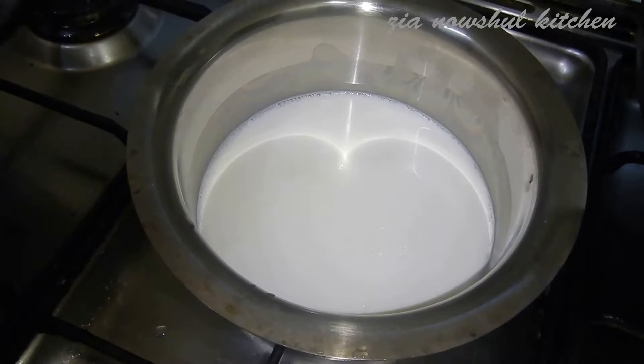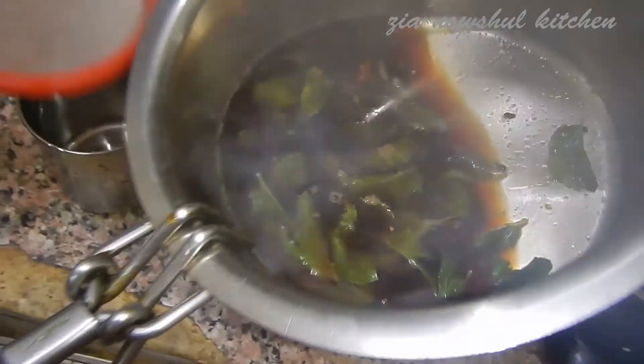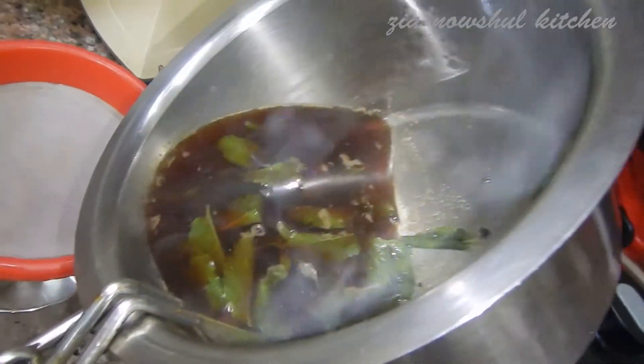I will use the oven and put it in. Then, 2 glasses of hot oil for 4 minutes.